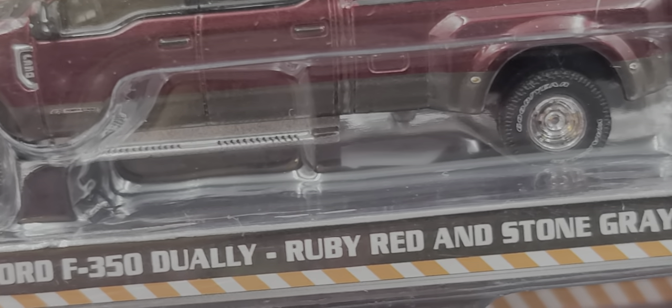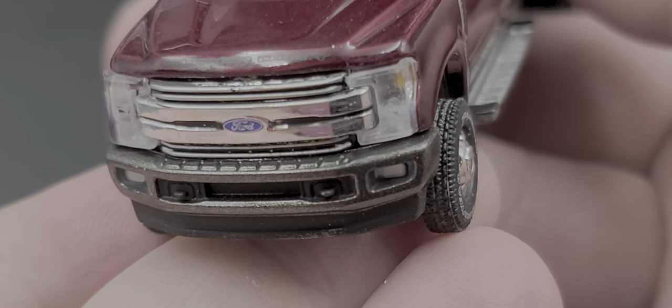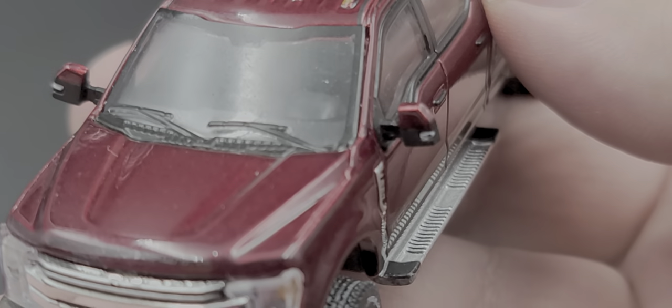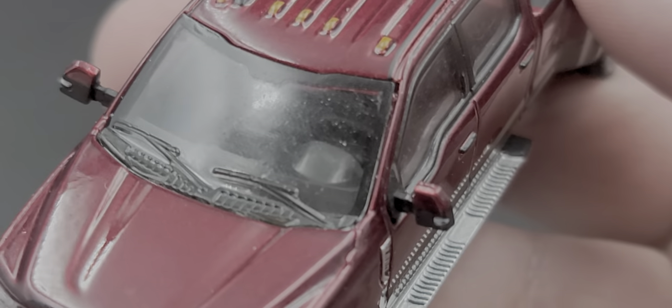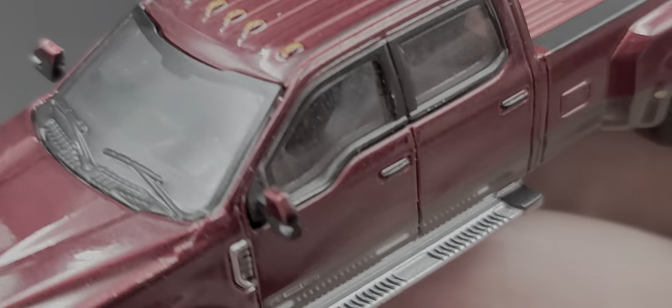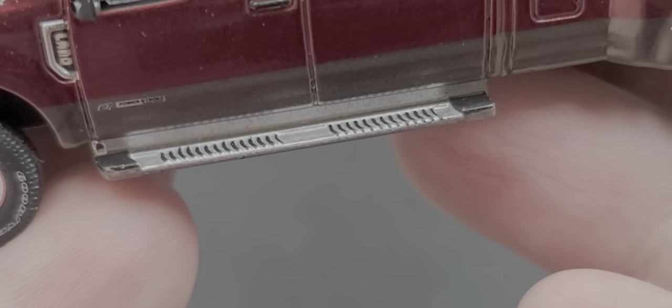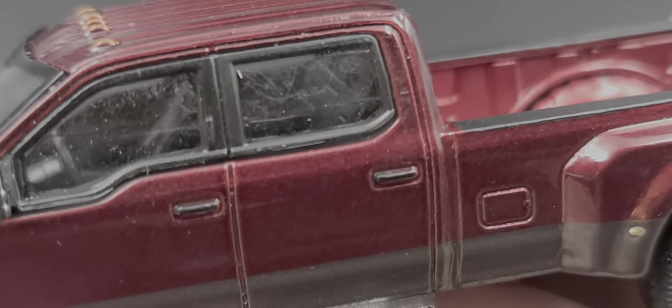Next we'll look at the 2019 Ford F350 Dually in Ruby Red and Stone Gray — a phenomenal looking color choice. It has inserted details for the headlights, Ford on the center of the grille, mirror caps in Ruby Red, black windshield wipers, and F350 badging on the front fender. The running boards look great with textured tops, and the hood detailing is really nice.